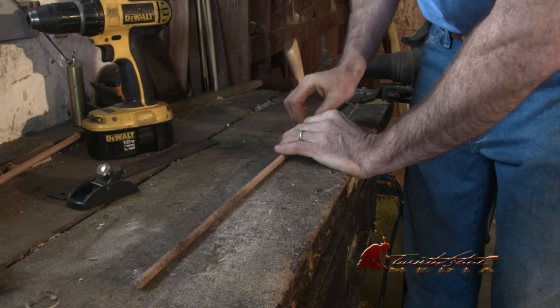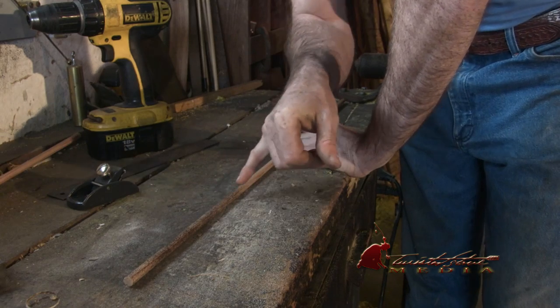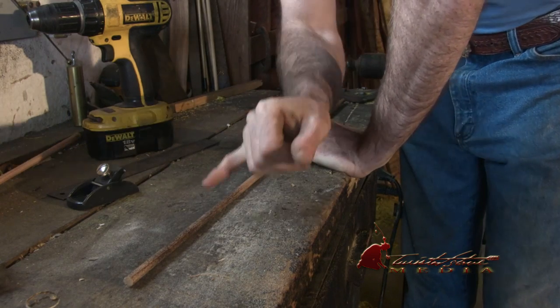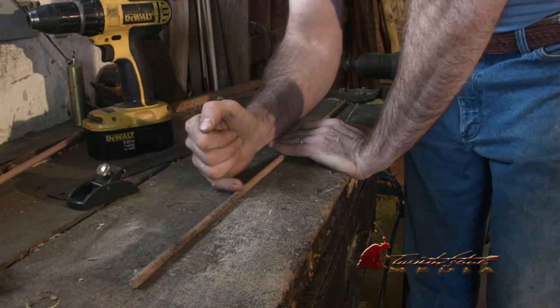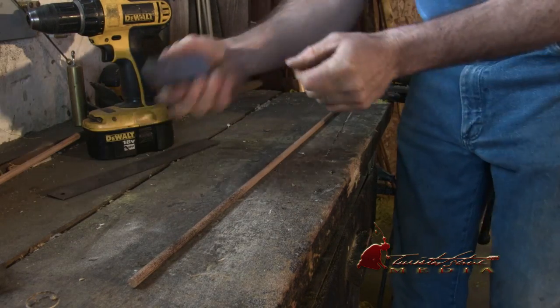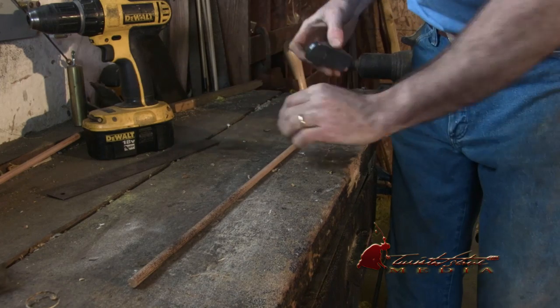So now I'm going to take my little block plane. I've got my marks — one at six inches and one at nine inches. I'm going to start with this first one, take that off all the way around, and then come back to my nine inch mark. Having a sharp block plane is very important.